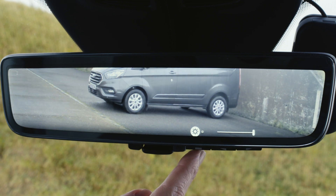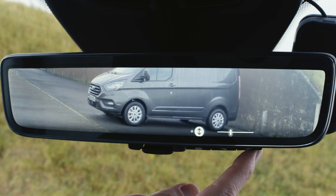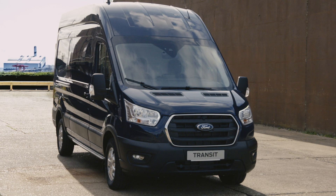If you're interested in finding out more or having the full display interior mirror fitted to your vehicle, visit Ford Accessories or contact your local Ford dealer.